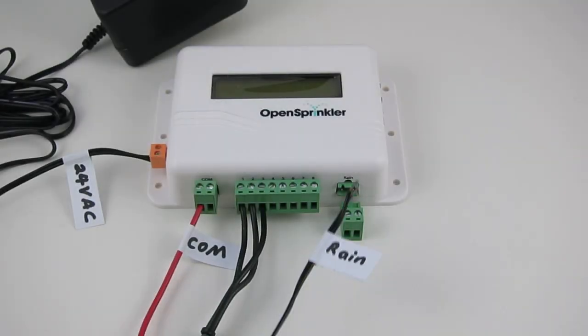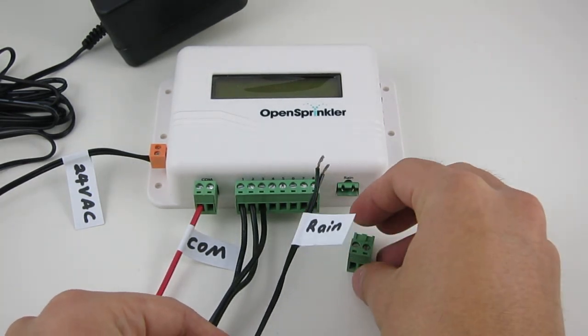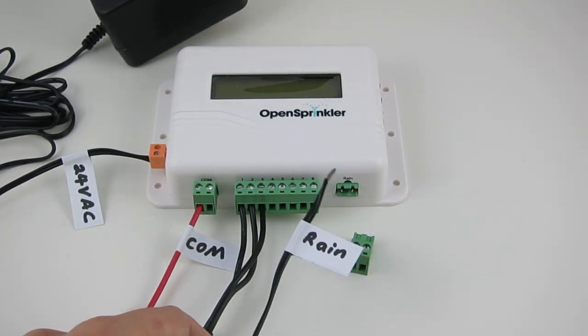If you have a rain sensor, insert its two wires into the rain sensor terminal. Again, there is no distinction between the two wires.